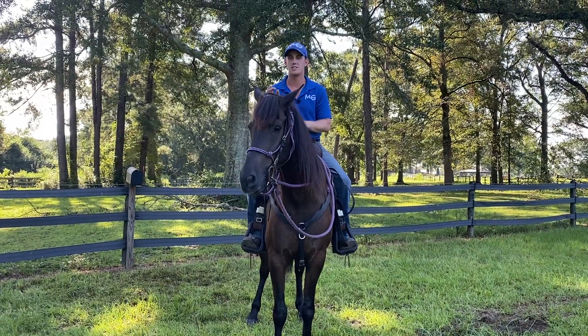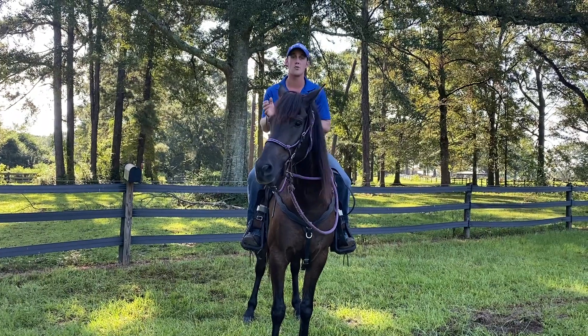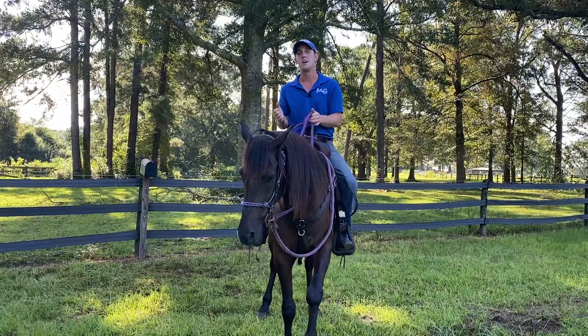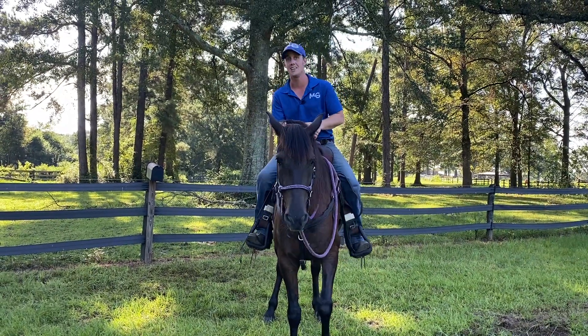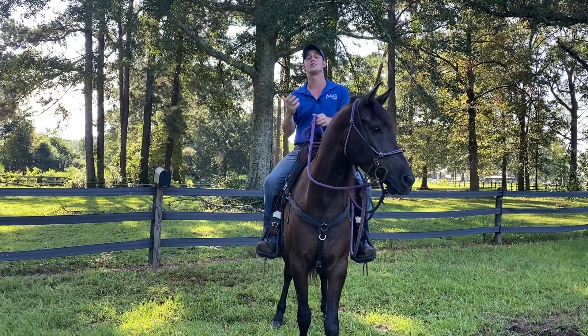The rules of the jungle still apply: if you control the head, you control the horse. If he tries to booger off or run across this big open field, I'm going to take his face to his butt until his back feet cross over. That's going to take his power away and his ability to run away. His motor's in the back — every time you cross his feet over, you're taking the motor away.